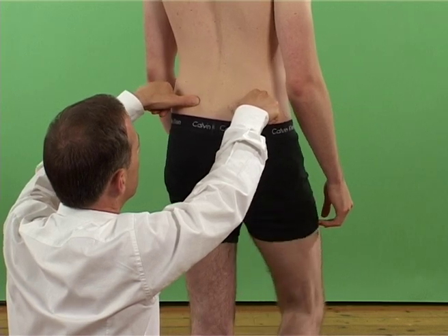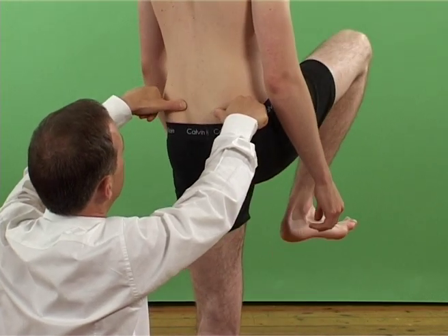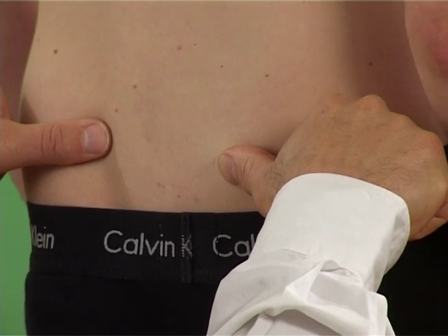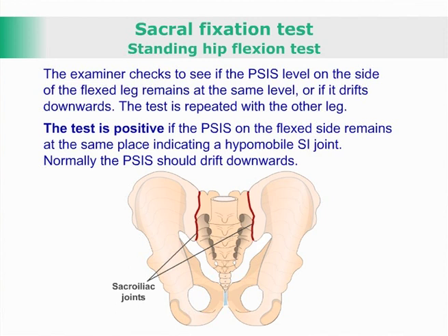The patient is instructed to flex one of their hips and knee all the way. The examiner checks to see if the posterior superior iliac spine level on the side of the flexed leg remains at the same level or if it drifts downwards.